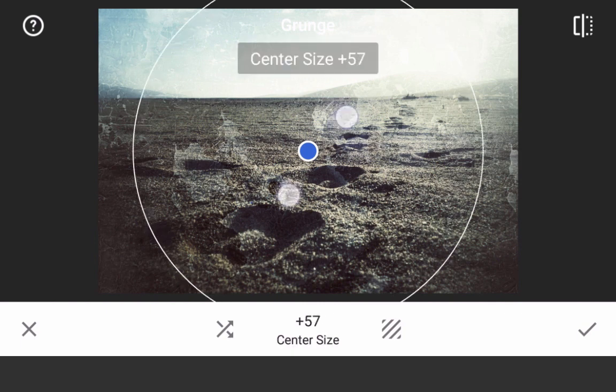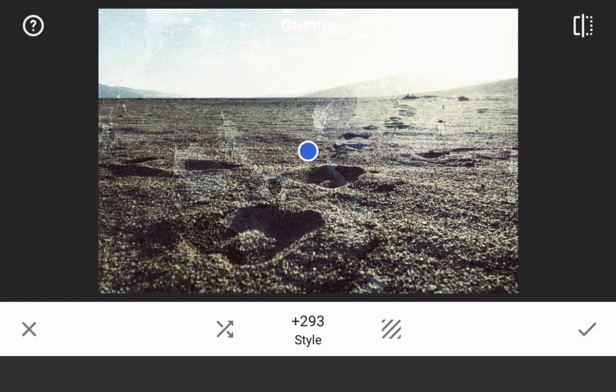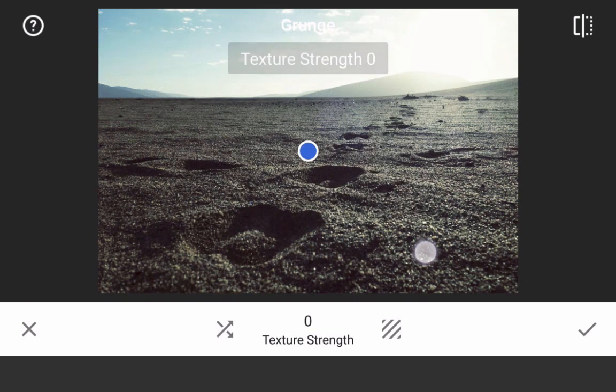Start with a pinch-zoom gesture to increase the vignette blur size so that it no longer appears on the image. Then scroll up on the image to select the brightness slider and swipe left to bring that down to zero. Do the same for contrast and texture strength, but then swipe right to bring the saturation up to 100. This gets us to a baseline edit.